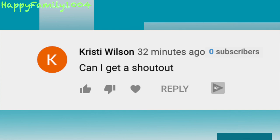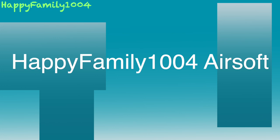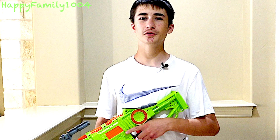Here are two ways you can get a shoutout: go to our gaming channel Happy Family 1000 for Gaming, or our Airsoft channel Happy Family 1000 for Airsoft, and leave a comment on one of our videos that says 'shoutout on Happy Family 1004' — that way I'll know you want a shoutout for this channel. If you like this video, don't forget to hit the like button and share it with your friends. Also don't forget to hit the notifications bell and subscribe. Be happy, peace out.